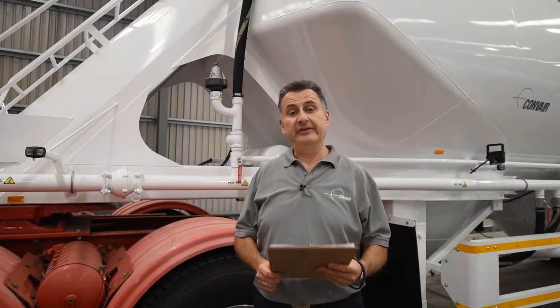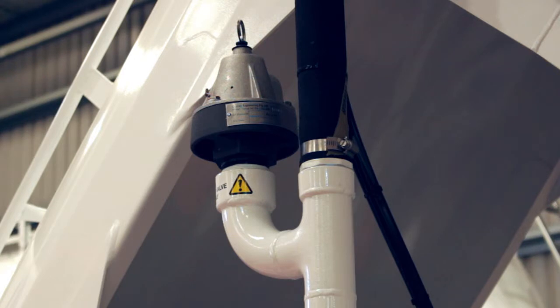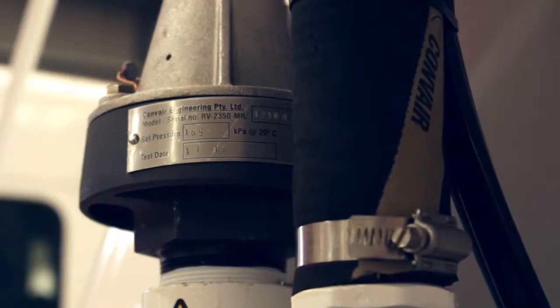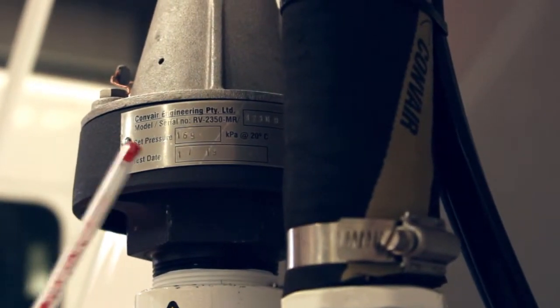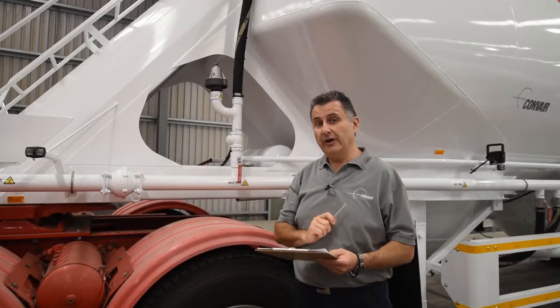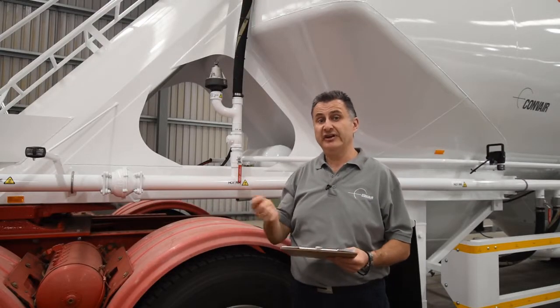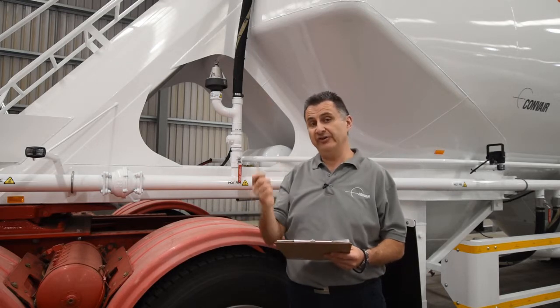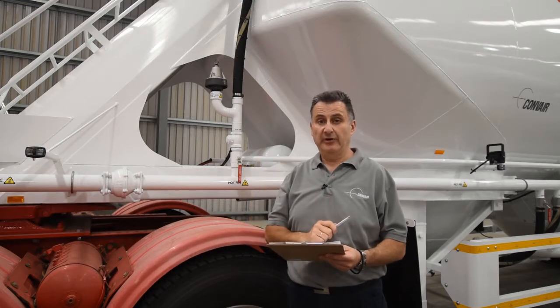From there we move on to the pressure relief valve. First, check that the manual relief is in good condition. Also check that the security tag has not been tampered with, and most importantly, check that the pressure stamped on the relief valve matches that of the tanker. It's also a good idea to periodically check the blow-off whilst you're unloading, just to make sure that when it reaches the right pressure, the relief valve does go off.